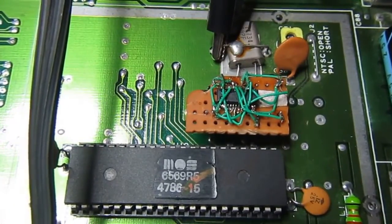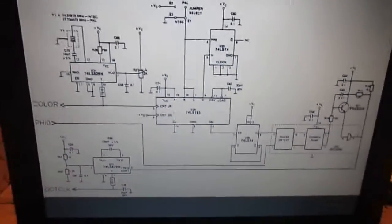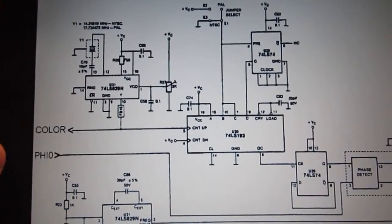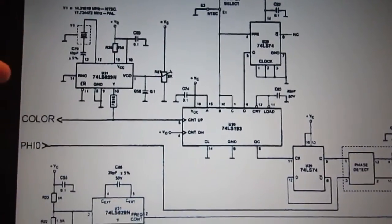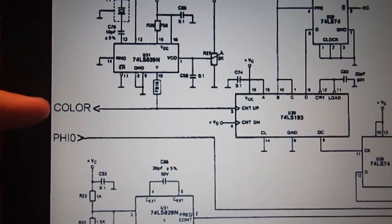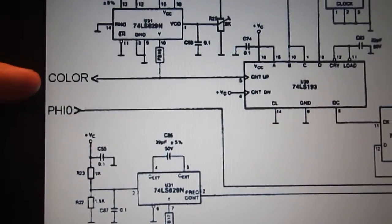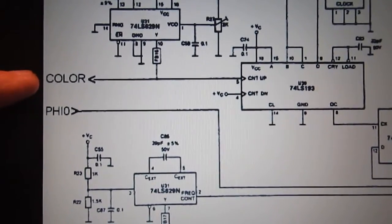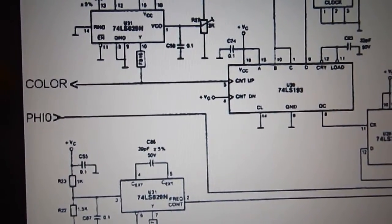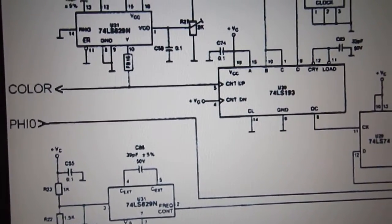Let me explain something about this chip and the Commodore 64 clock generation. What you see on the screen is the schematic of the early Commodore 64 clock generation. It generates two clocks: the color clock and the dot clock. The color clock is four times the color carrier, which is 17.7 MHz on PAL systems.